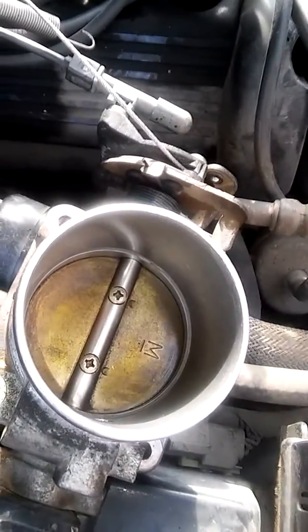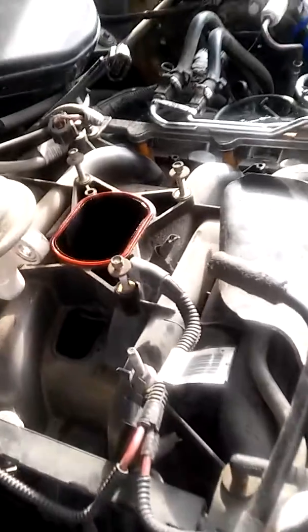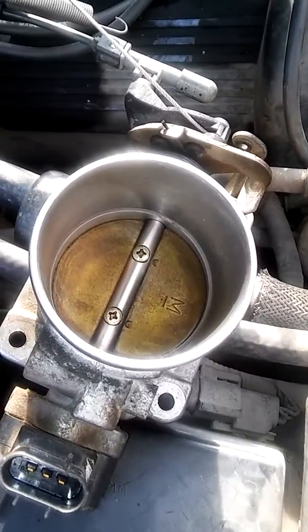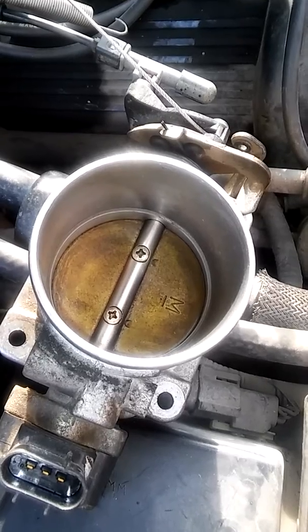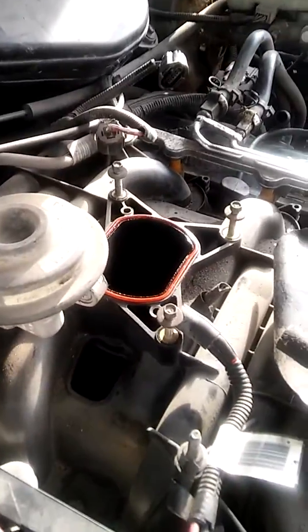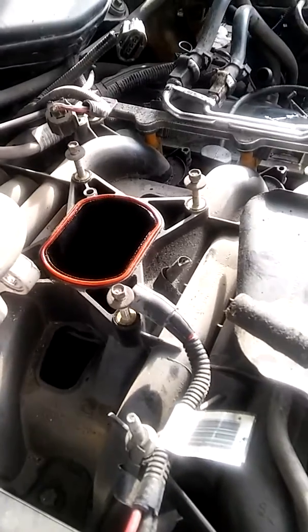I went ahead and took off the whole thing, not just the throttle, because I might as well get it done right if I'm gonna do it. I'll show you the other part — the one that sits on top of the head gasket right there.